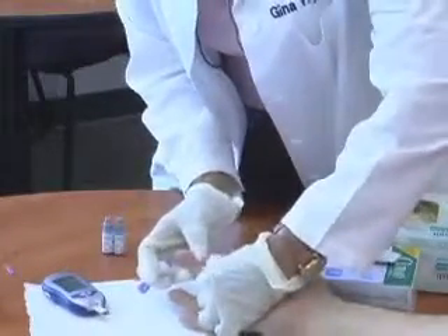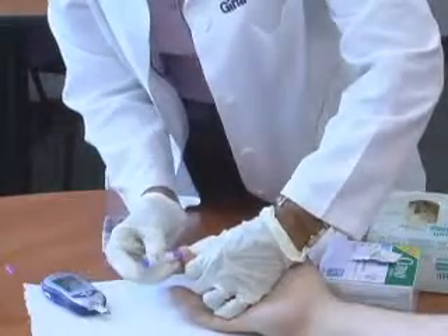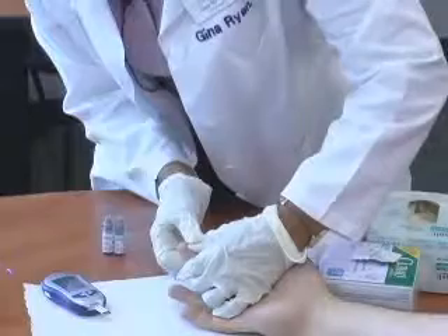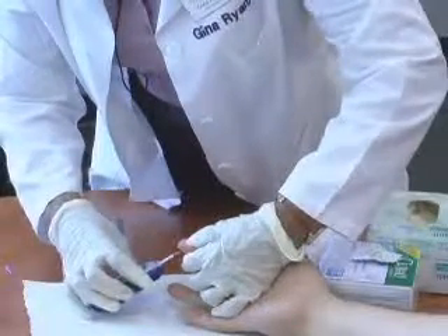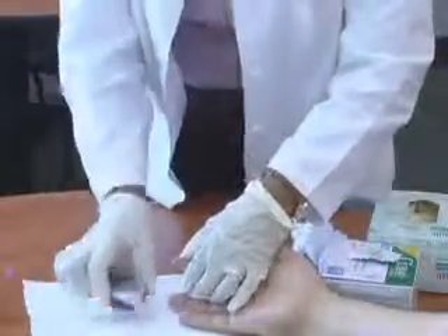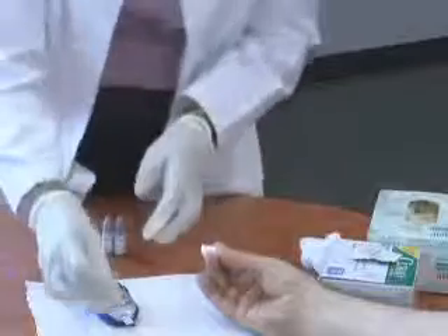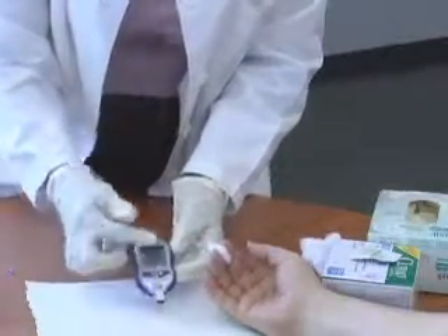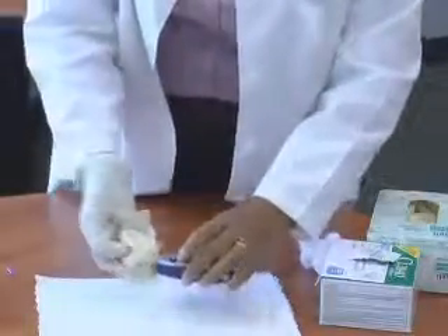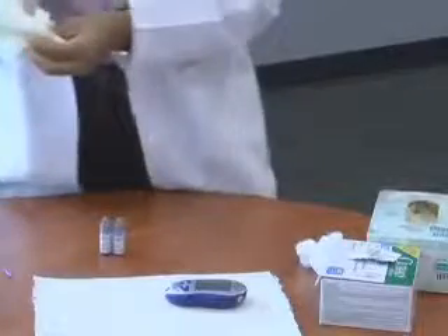I'll rub the finger from the bottom going to the tip — you can see it's getting pretty red. Press against the side, then press the lancet, and throw it directly into the sharps container. I see a lot of students who get a stick and then want to put the lancet device on the table — never put a used sharp anywhere other than in a sharps container. Pick the meter up, you can see there's a drop of blood. Take the tip of the strip and place it onto the drop of blood — it has a capillary action that sucks the blood right into the well. That well needs to be completely red. It takes very few seconds and he's got a reading of 95, which according to the American Diabetes Association is within normal.